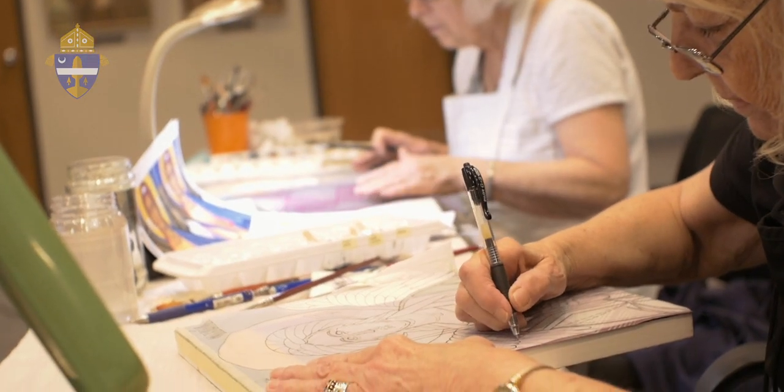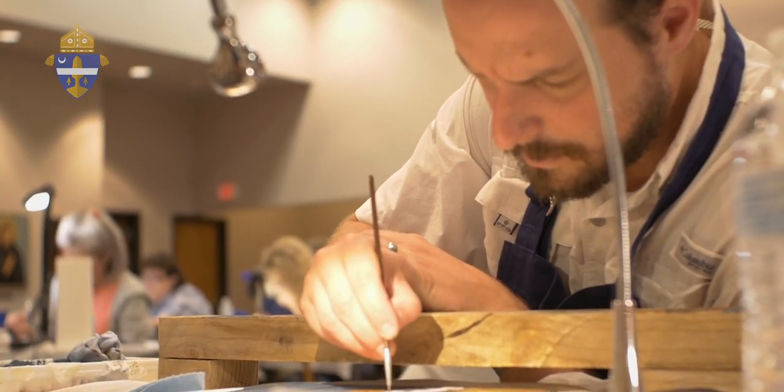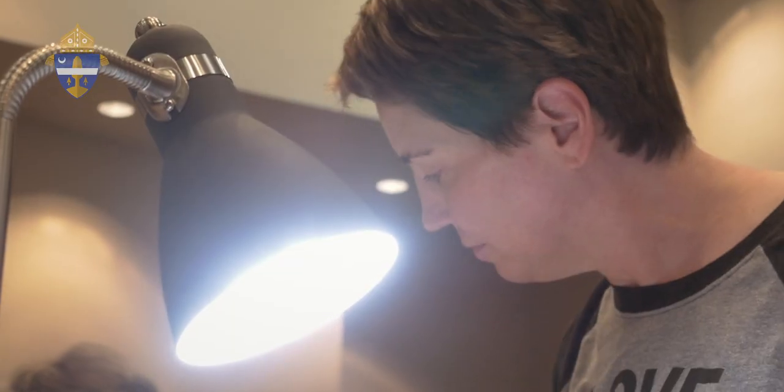My classes are for students of all levels, including absolute beginners. I have students in my classes that, although they are absolute beginners, they manage to complete and finish the icon. That makes them very happy, because for some of them this is the first time they hold a brush in their hand. And they feel — and I feel very happy also.